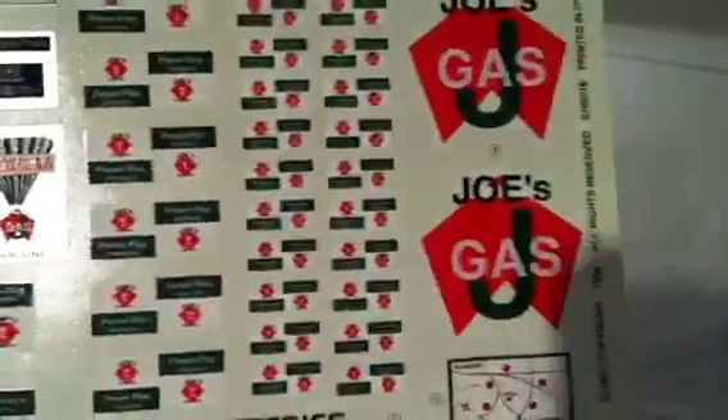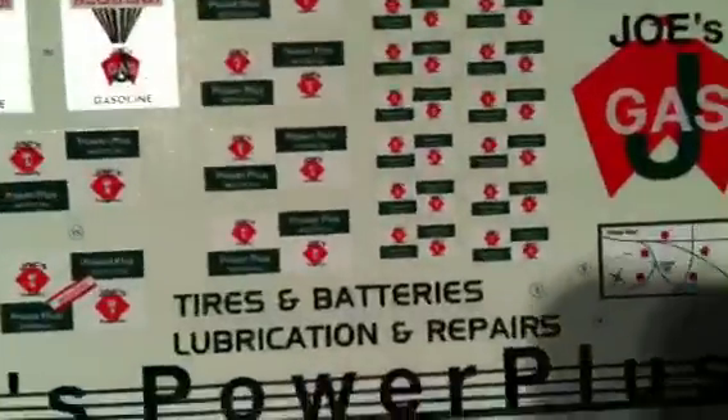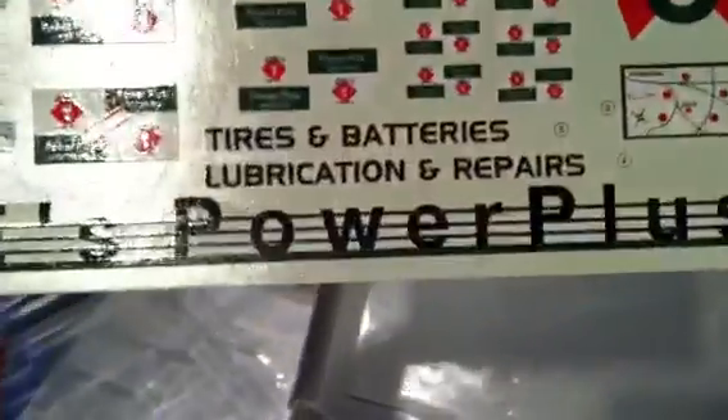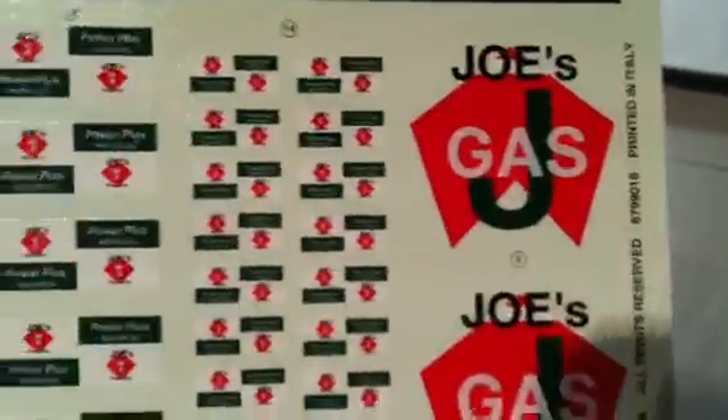Lots of decals — I could go blind putting all these on. Really nice decal set. Don't know if I'm going to use them, maybe on the oil cans, but I don't know if I'm going to put my Razzle's Rod Shop on the side of the garage or stick to Joe's Power Plus. Just depends on where the airbrush takes me, I guess.